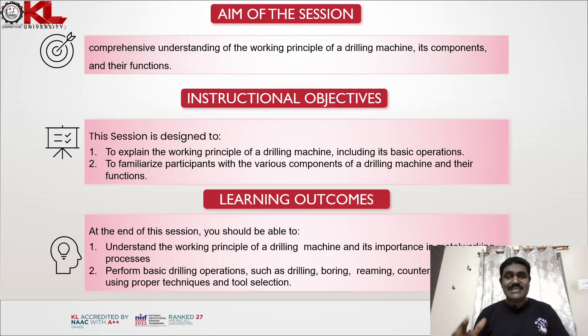You should also be able to perform basic drilling operations such as drilling, boring, reaming, counter boring, and tapping, using proper techniques and tool selection.